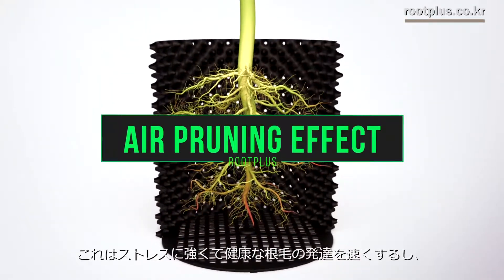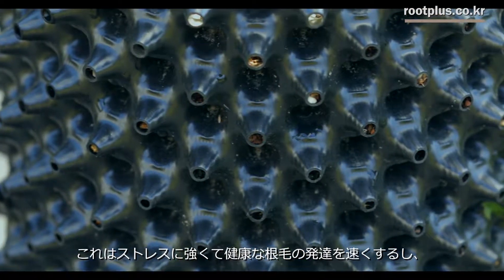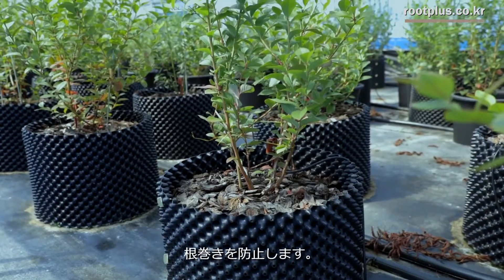This helps roots to bear stress and rapidly grow into root hairs, and also prevents roots from becoming rolled up.